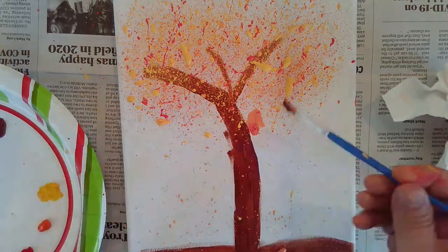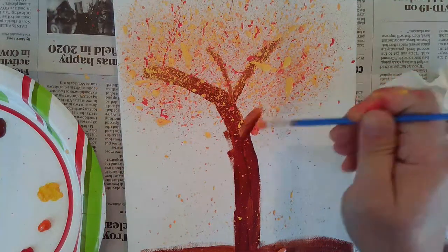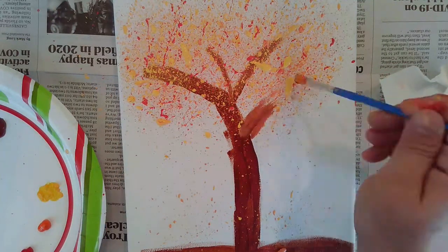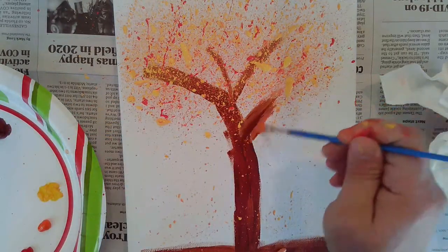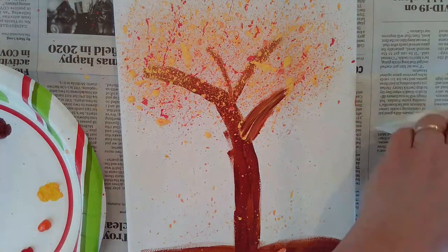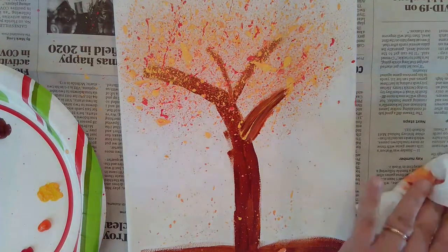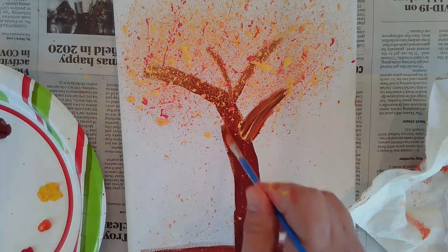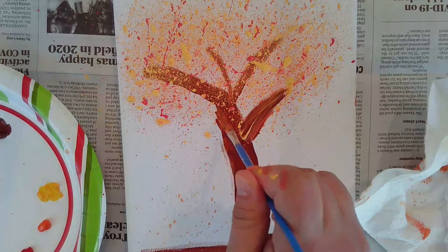Wiping off my brush, getting a little more brown here — I'm going to try and turn that into a stump. Yeah, that looks better. Just about finished, adding some more details to my trunk a little bit.